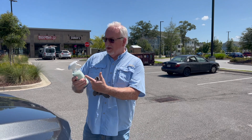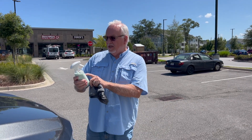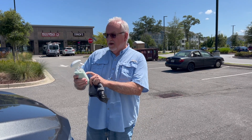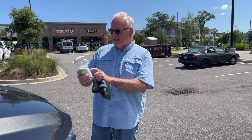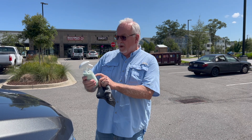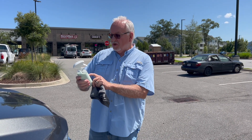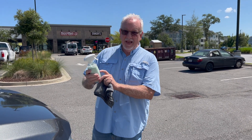I'm going to read to you what they tell you it will do. It leaves a shiny, smooth, and water-bead coating that adds enhanced protection to the surface. It removes dirt, bugs, tar, and road grime in minutes, encapsulates dirt particles for easy wipe-off. It's an excellent degreaser. It won't scratch or damage paint. Works on paint, chrome, plastic, and glass.